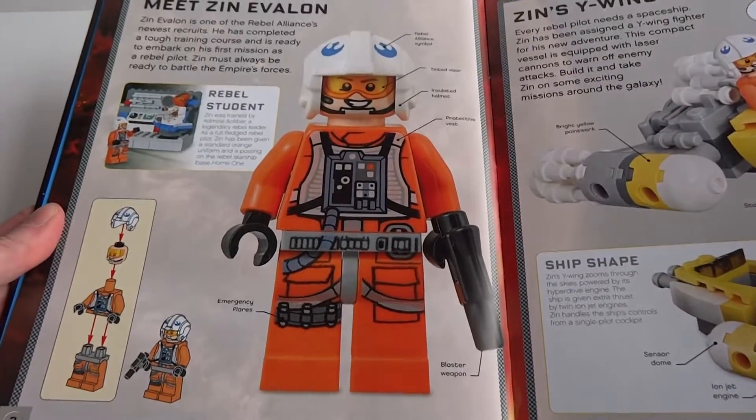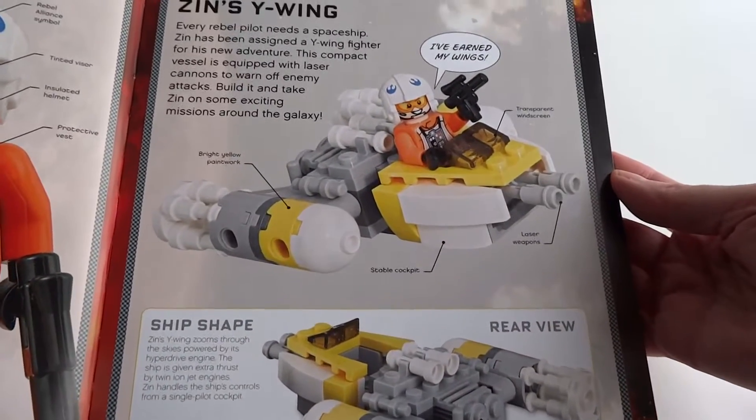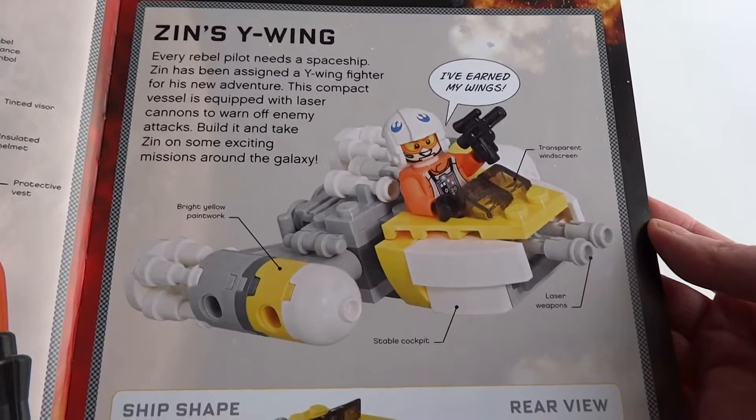This is the minifig that you get. This is the Starfighter that you get to build. All the pieces for the Starfighter come with the set.